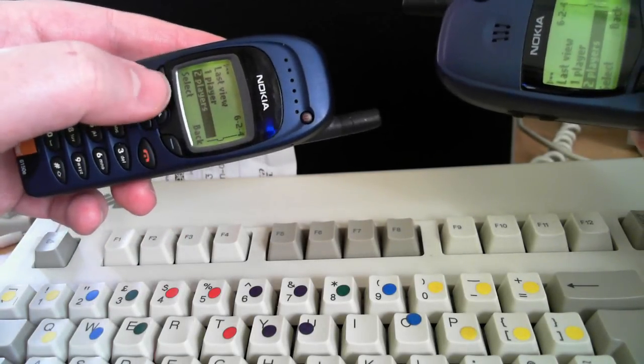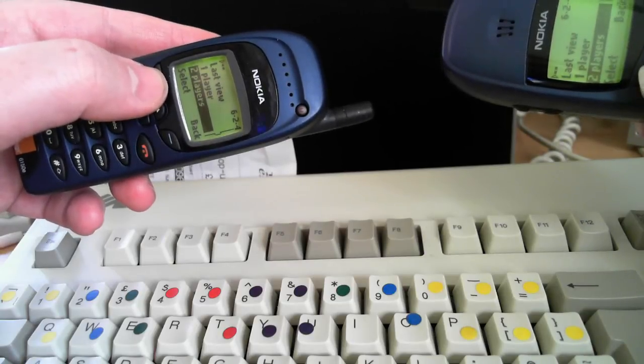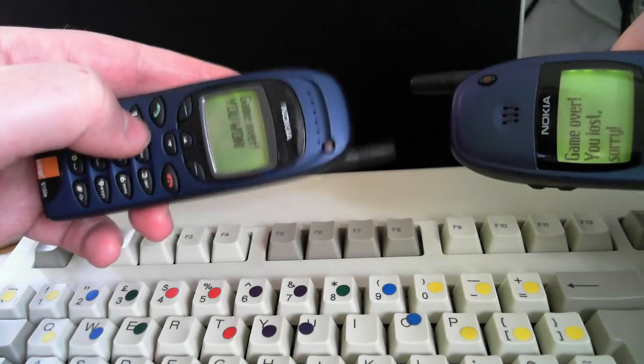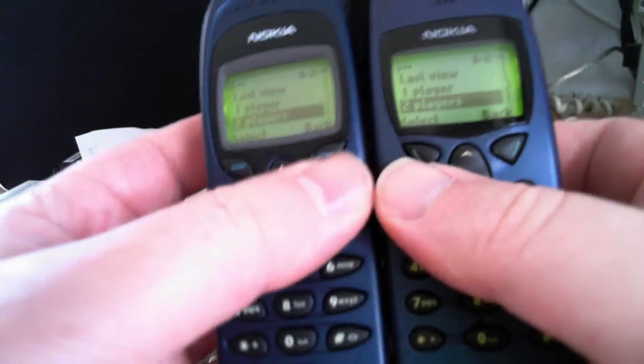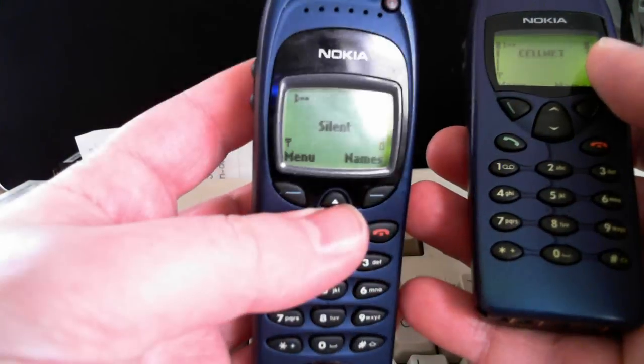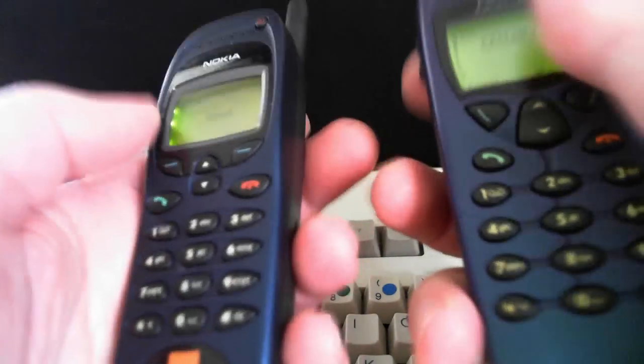Snake, two players. Select. So — anyway, you get the idea. There's the Nokia 6110, that's the 6150. Similar phones. Two player Snake. Fantastic. Retro.